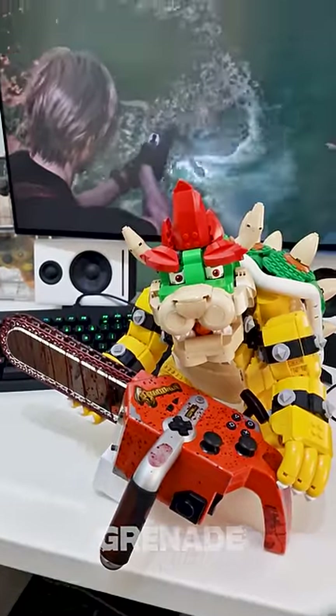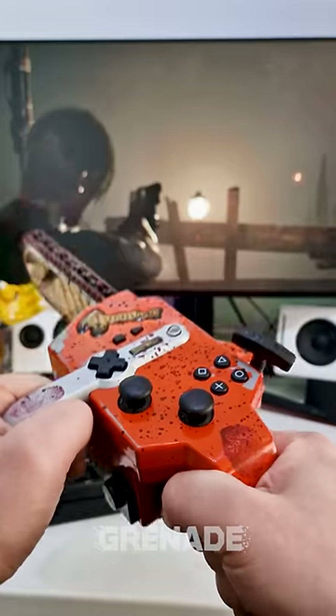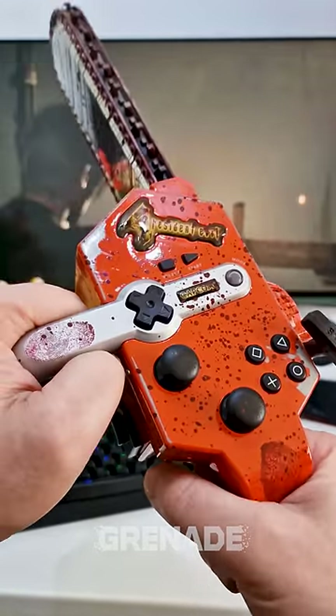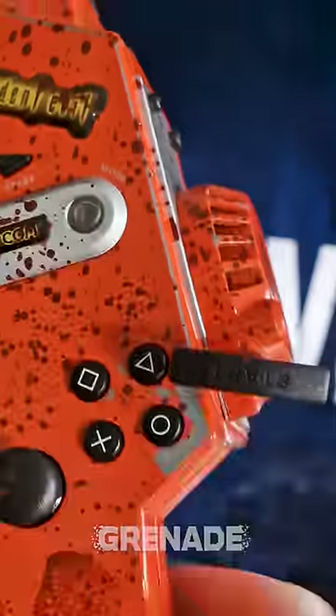In-game, Leon will aim his weapon whenever the chainsaw is lifted like this. And the best thing of all, the ripcord is the start button. And it makes the controller do this.